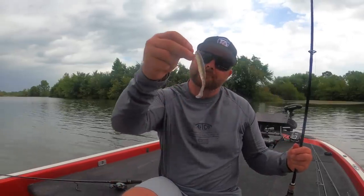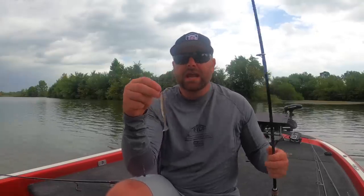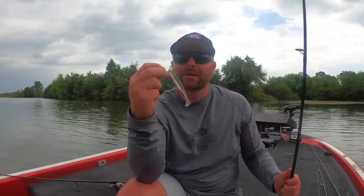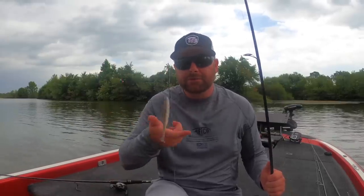We're trying to mimic and match the hatch — mimicking those shad. This is the 4-inch Kytec, one of my favorite baits to drop shot this time of the year. Those fish are keyed on shad and bait fish. You can fish it very vertically using your electronics — you see that bait ball, you see the fish down there, drop it straight down. You can fish it slow through the structure. One way I really like to fish it is drop it straight through that bait ball and fish it up off the bottom, suspending it just below the bait ball to make my bait stand out.